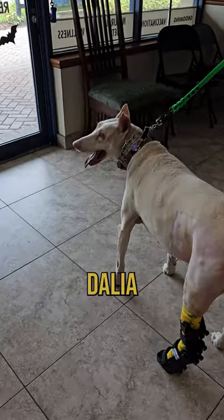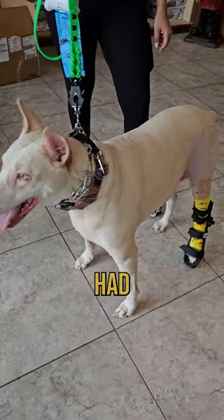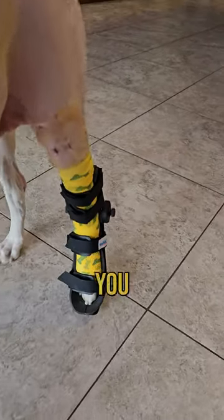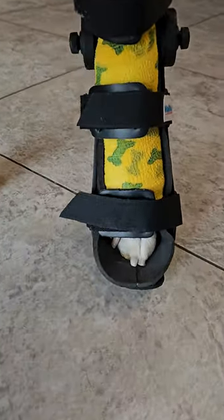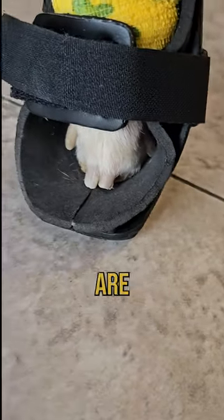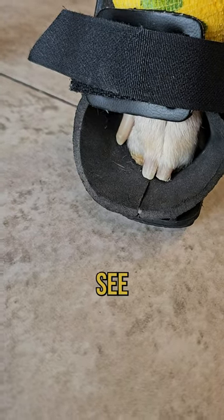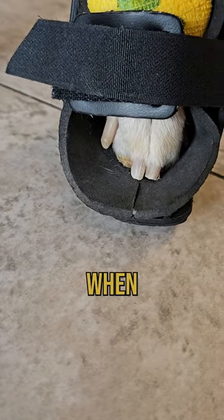So I have Dahlia. Hi, Dahlia. Dahlia had a procedure on her foot. And if you can see right there, on this particular bandage, her toenails are left out. Most of the time, the toes should be left out for you to be able to see the toes when wrapping a foot.